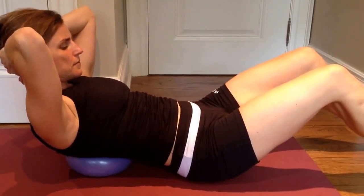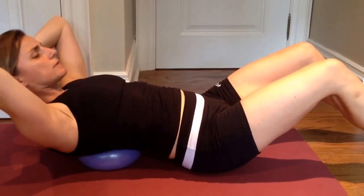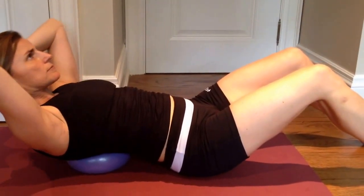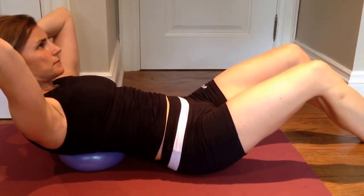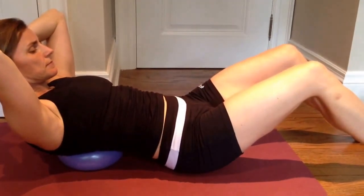Inhale she's leaning back, and exhale she's lifting without pulling on the head. Eyes are just gazing over those kneecaps. Notice how beautifully stable those hips are. Every time she lifts, she's picking up her pelvic floor — she's doing a kegel exercise.